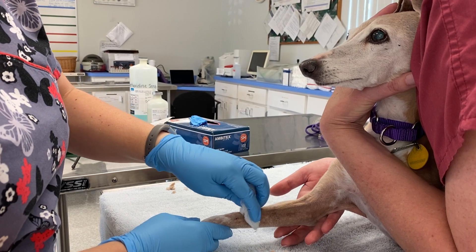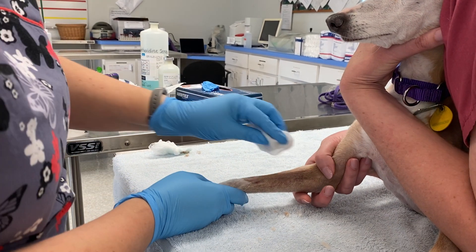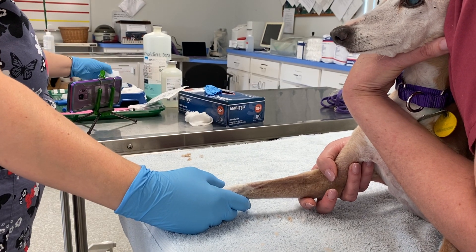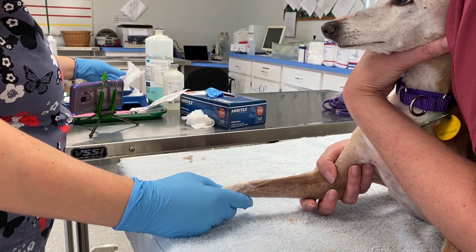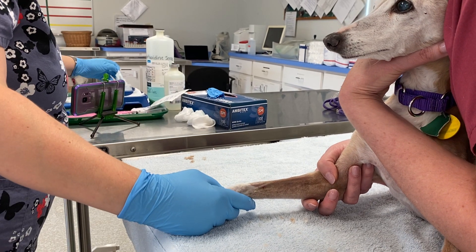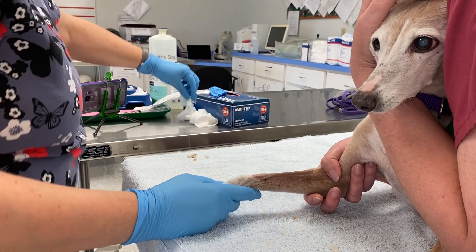Next step is to scrub your catheter site. I'm going to go ahead and just do one fell swoop straight down. You want to do this at least three times. The idea behind it is you want contact time — it's not whoosh, whoosh, whoosh and be done with scrubbing.